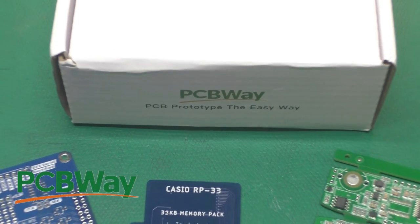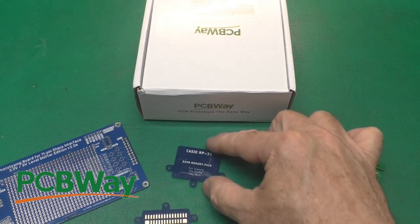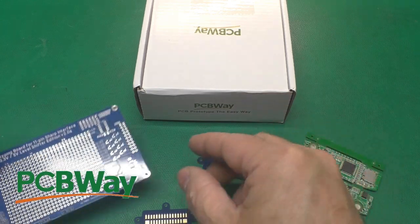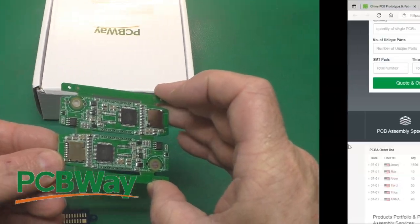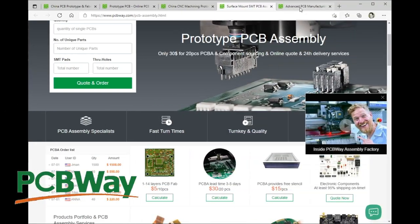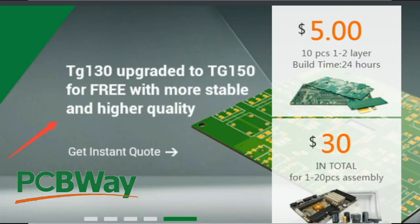Thanks to PCBWay for sponsoring this video. They do circuit boards of all sizes — small, medium — and they can even assemble them for you. Head on over to PCBWay and get your free instant quote. Now they're offering an upgrade from TG-130 to TG-150 temperature rating for free.